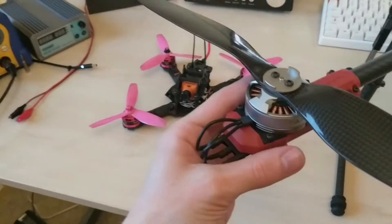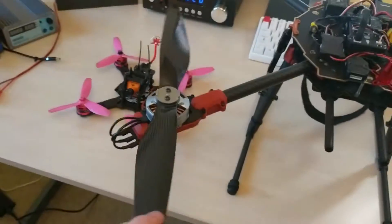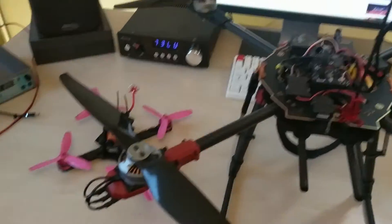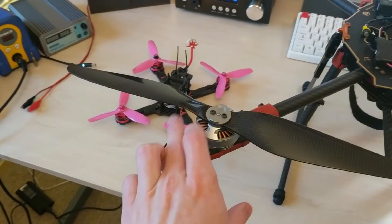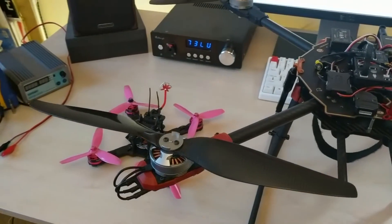These are the Taro 4108 380kV motors. These are 14-inch props. The frame will do 15 but I couldn't find any 15s with the right type of mount, so these are 14s at the moment. I think they're 1455s — I'm not entirely sure.